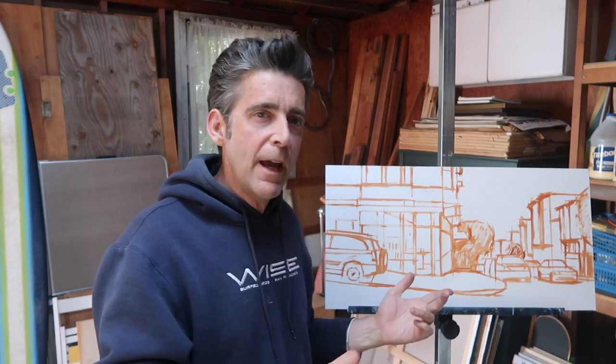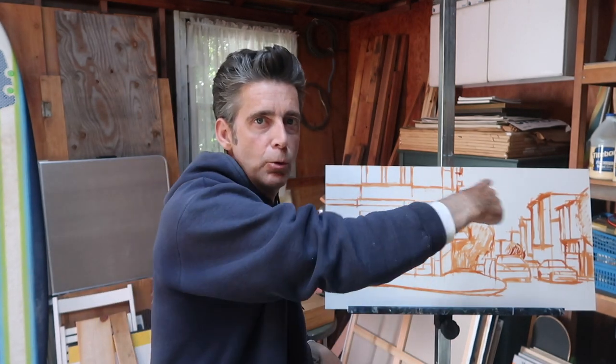Typically what I do is I will go up to the city, walk around, take a bunch of photographs and digital images, load them onto my computer, and I will experiment with cropping it in maybe a square or a panorama. This is a 1 by 2 ratio.